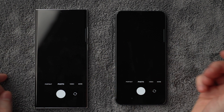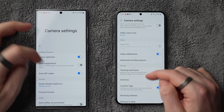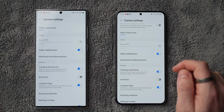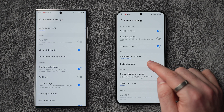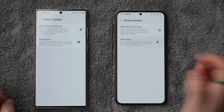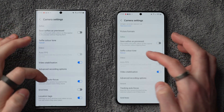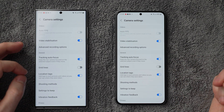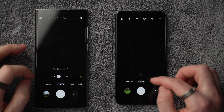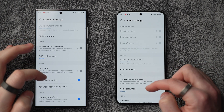For camera settings, make sure you're on photo mode, then tap settings and turn on tracking autofocus, which helps keep subjects in focus when they're moving. If you want the highest quality photos in RAW format for editing later in something like Adobe Lightroom, go into picture formats and enable RAW. Also enable location tags, as that can help display your photos on a map. You can also enable grid lines if you want those.